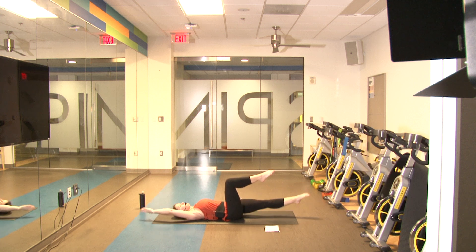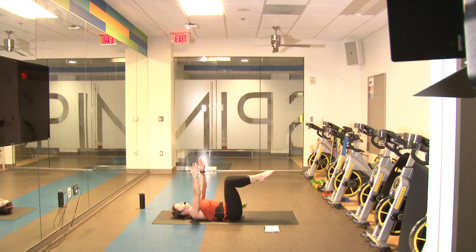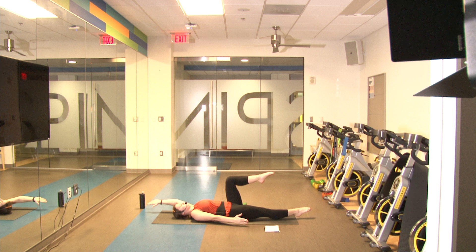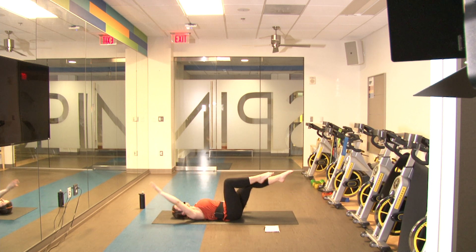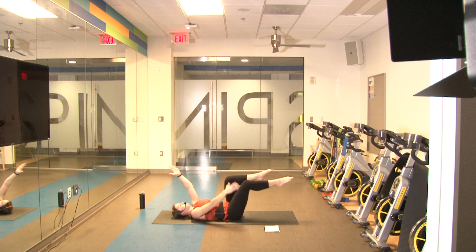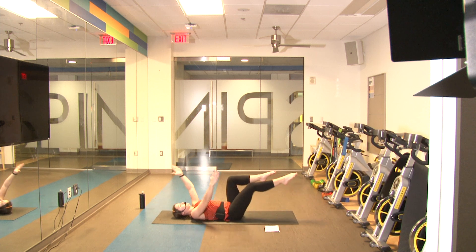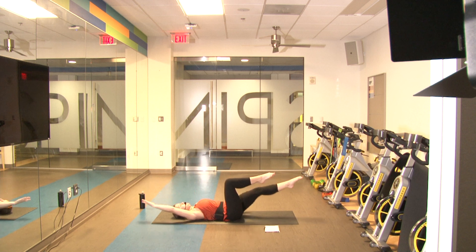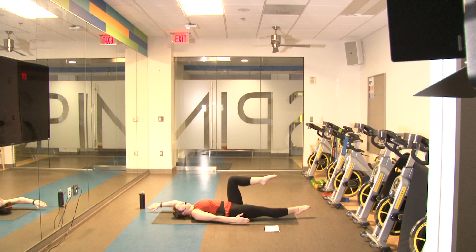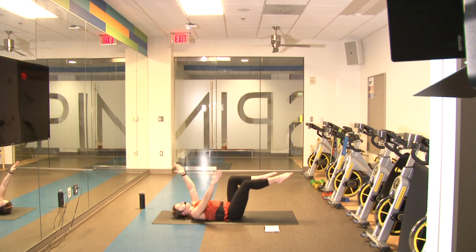One — good job. Up, other side — two, three, four, five — good job, keep it up, halfway there — six, seven, three more — keep that core tight, back on the floor — eight, nine, and ten. Good job!